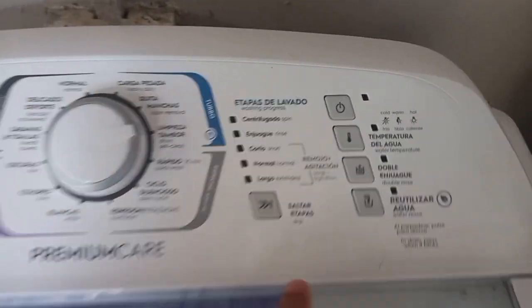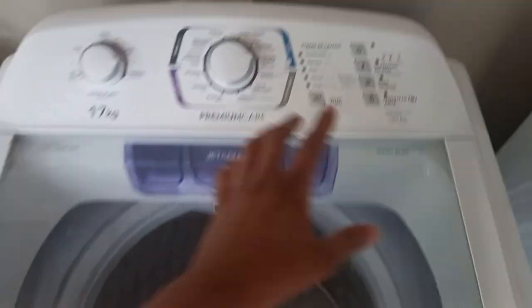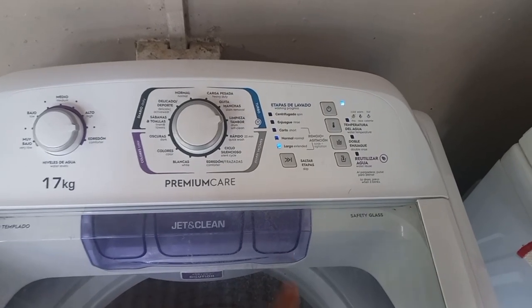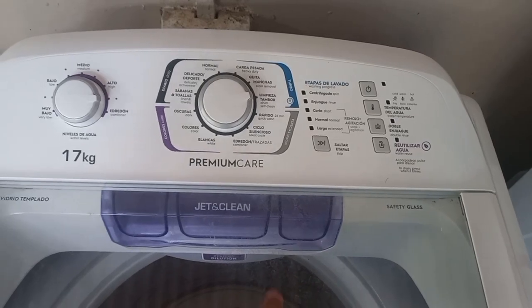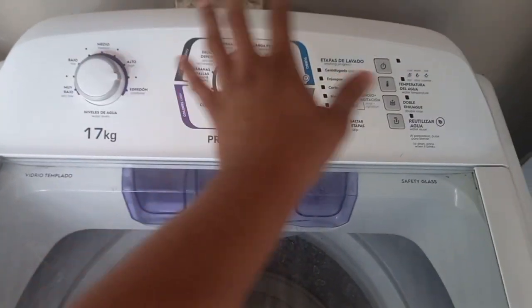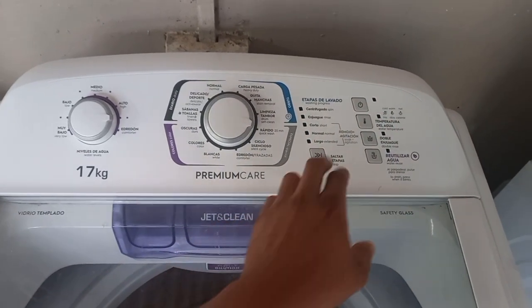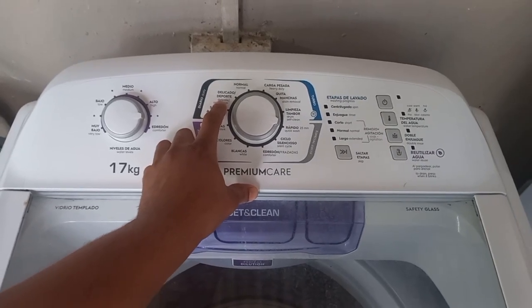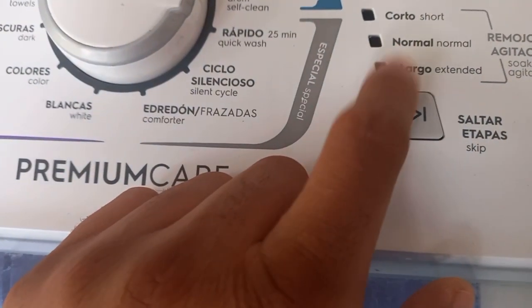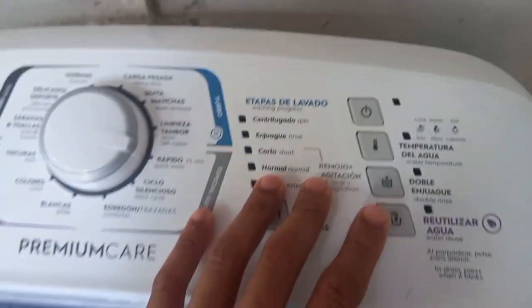Over here you have the different cycles — everything is in Spanish, and English is at the bottom. When it's time to wash, we just press power on and it starts to fill. Depending on whichever cycle you set, it will automatically adjust the settings to suit. On quick wash it starts on a short cycle; on delicate it starts on an extended cycle. You can flip through with this button to adjust to an extended wash, and you can also adjust for double rinse and those features.